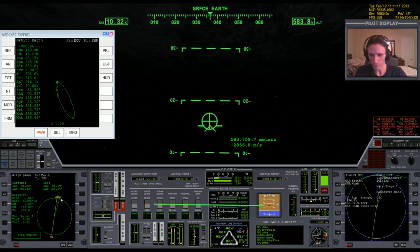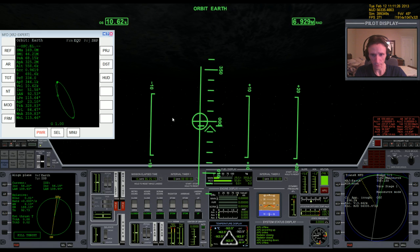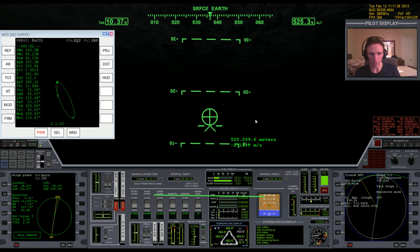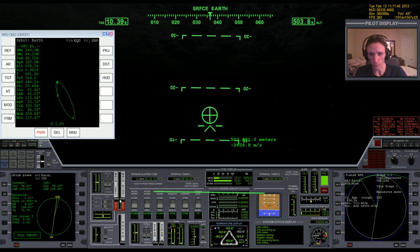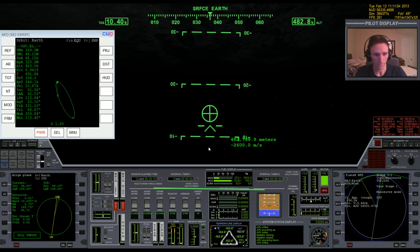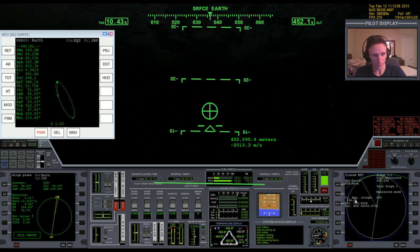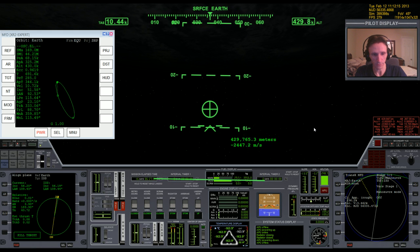We'll be coming around to the ascending node at about the same time. If we need to we can add in maybe just a touch of left to bring that last 0.01 out, but we really have to watch any correction because our relative inclination is so low that if we do any banking at all we're just going to throw it off. We'll be in the atmosphere for a while so we've got plenty of time to do any steering. It would be interesting to watch TransX's closest approach display to see what happens as we slow down — I'm guessing it's going to get farther out.